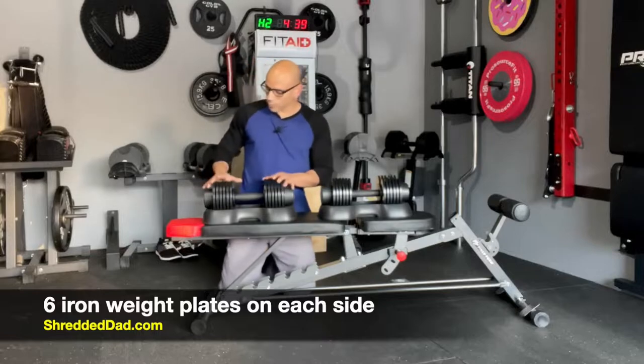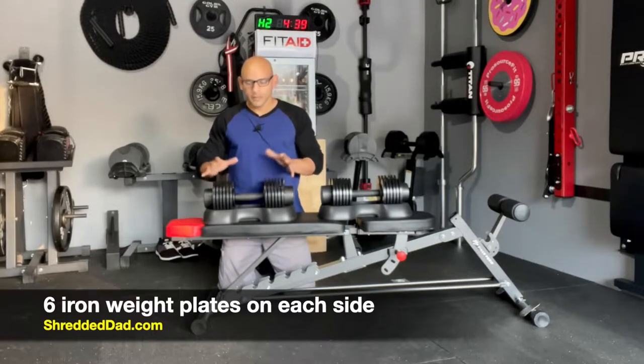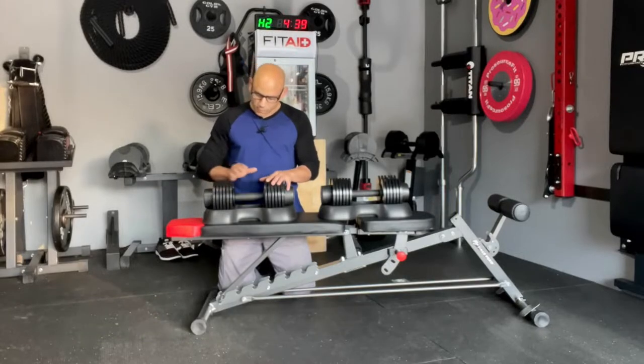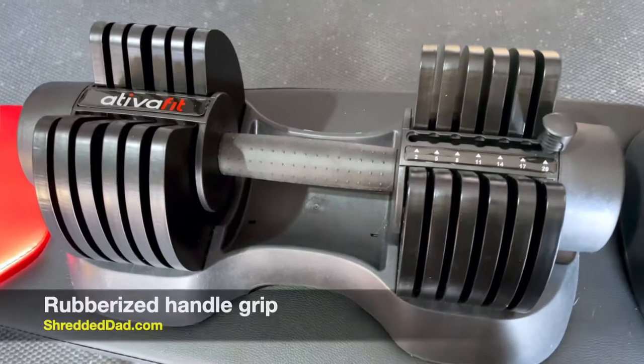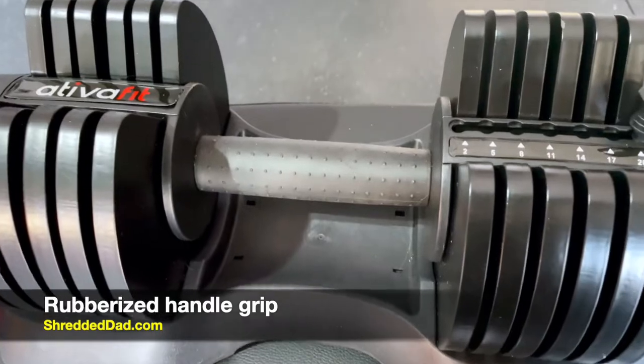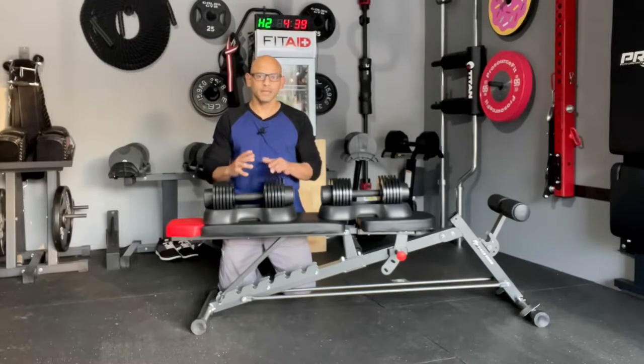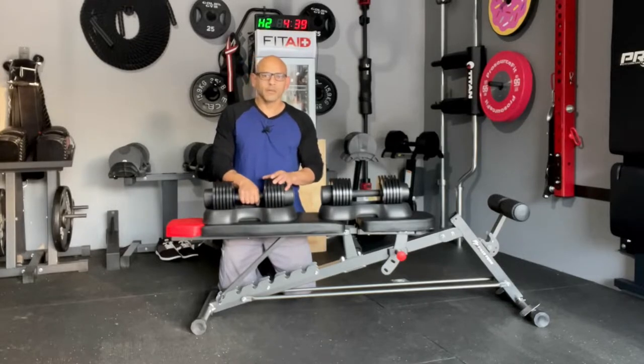It has six different weight plates on each side of the handle. They're all the same size and they're made of metal, so that's going to be durable. Right in between the weight plates, you have the handle. The handle is a rubberized handle and it has little bumps on it to give you an even better grip. It feels very secure when you lift — even if you're sweating, it still doesn't feel like they're going to slip.